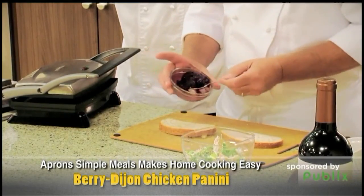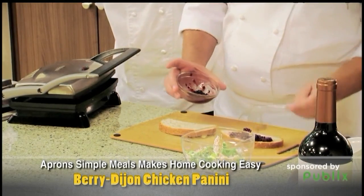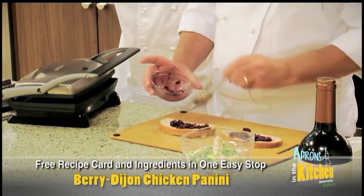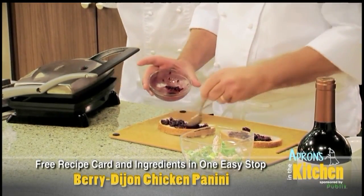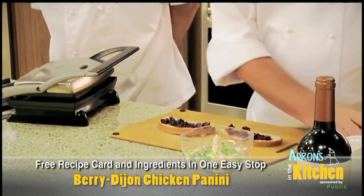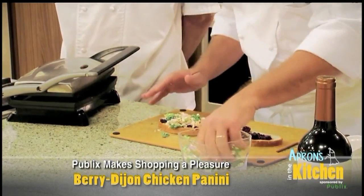We're going to turn it over and coat it with a little of this beautiful blackberry mixture here. That looks good — it's a great little dish. You get your sweet, you get a little bit of saltiness to it, so make sure you cover all the bread as best you can, just like that. Now we take our little mixture here and put this on the inside — nice mix like that.